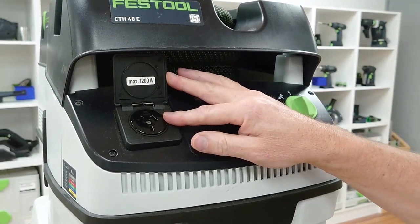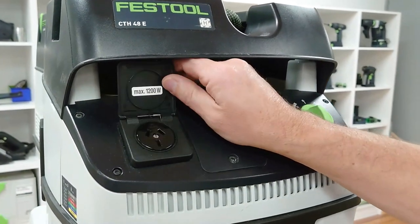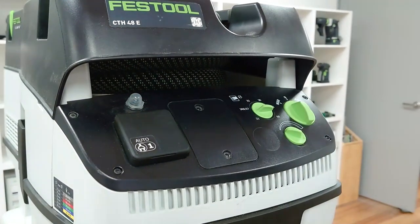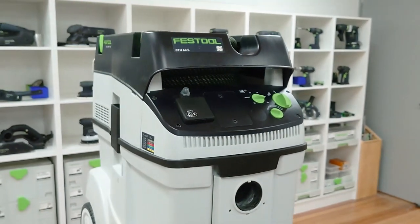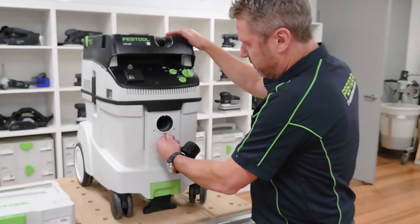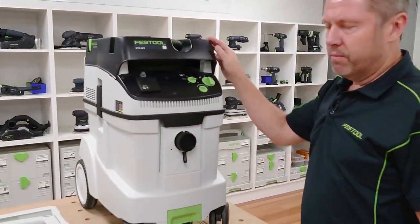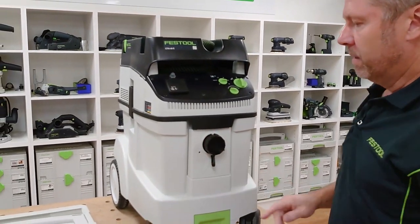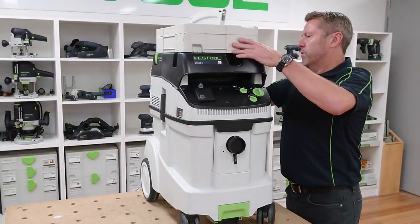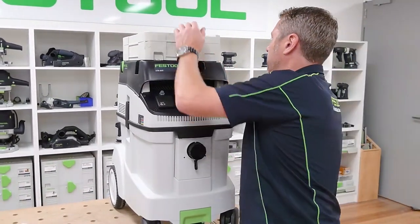Here we've got our socket so we can plug power tools in for auto on and off, and our circuit breaker — this has got a 1200 watt maximum connected load. There's also a reset for the circuit breaker in case you get a surge. Also in the unit is a little plug that seals off the socket when doing more hazardous dust work or when transporting the unit. The sustainers on top use a T-lock that goes directly on top, which you can lock in place — handy on site with cleaning kits for efficiency.